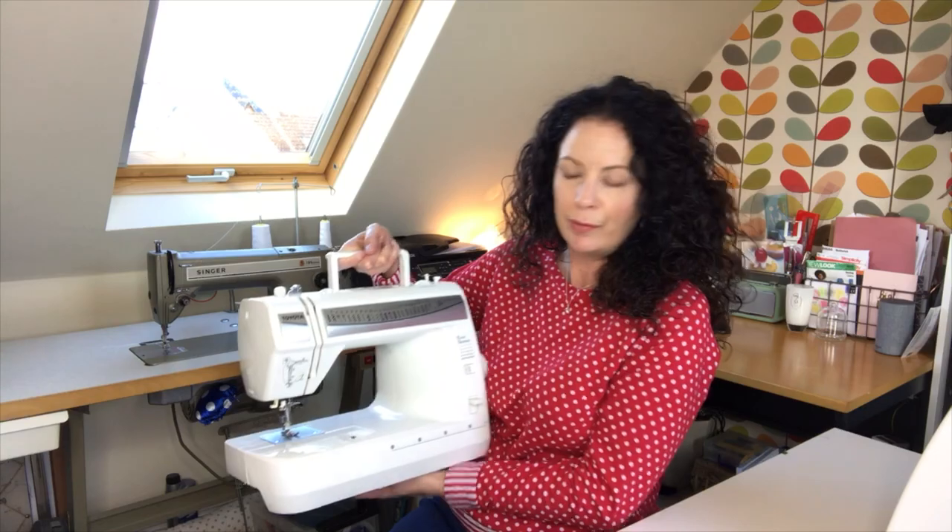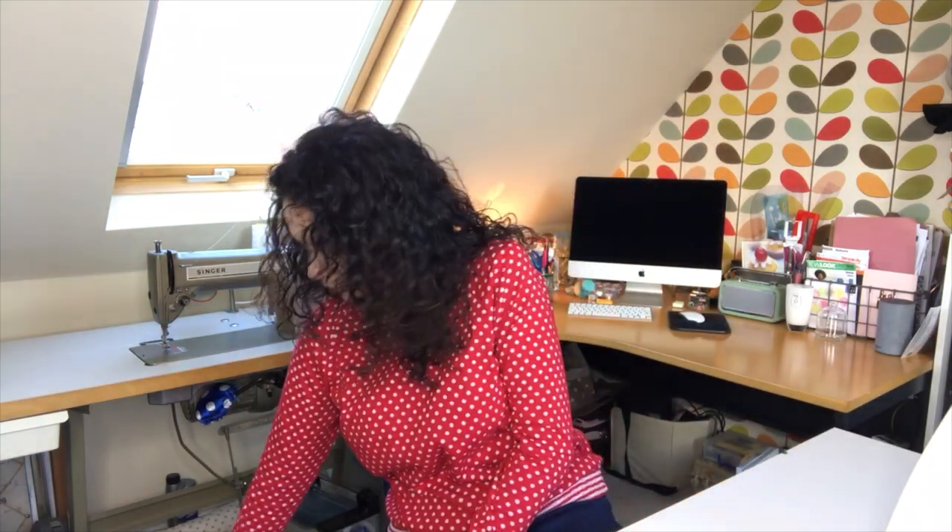It wasn't particularly expensive — I think it was from Argos for around the £100 mark and it's been quite reliable. But I wanted something a little bit more professional with a few options that would give me a better finish on the clothes I'm sewing. I wanted to do some research and find out what I actually needed first, because apart from these two machines I also use a basic overlocker and that's it.